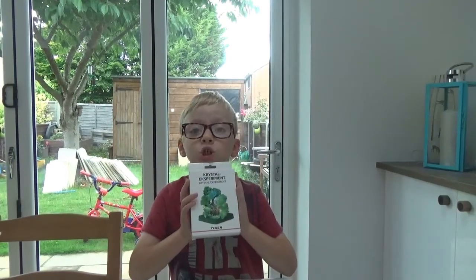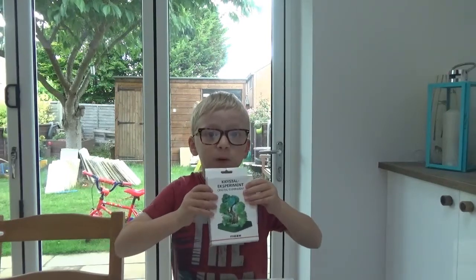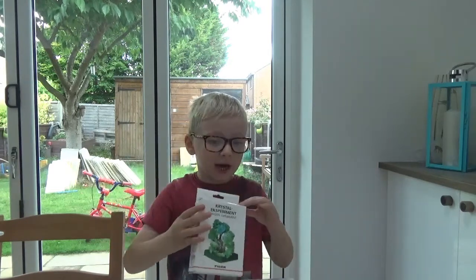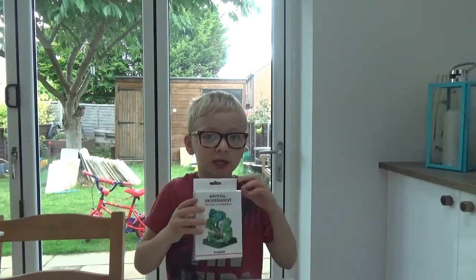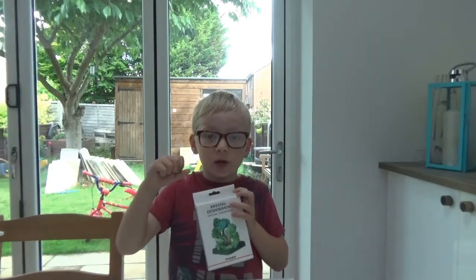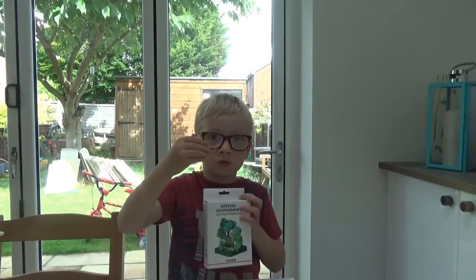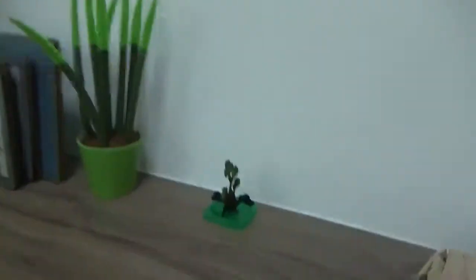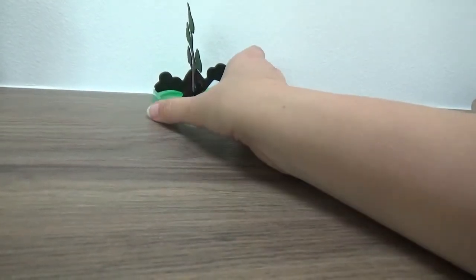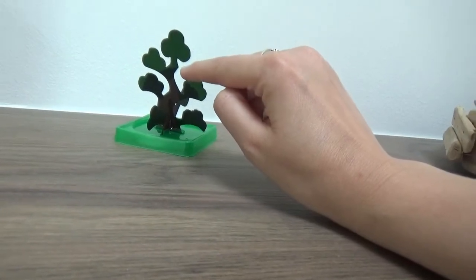Hi guys, welcome back to Jess and Bodie UK's channel! We have an experiment crystal tree. This is the box and we have to make our tree - it's cardboard and we have to put the magic formula in it. Now it's starting to turn dark brown because it's soaking it all up, and it's starting to grow crystals. This is our magic tree and it's soaked up to here so far.